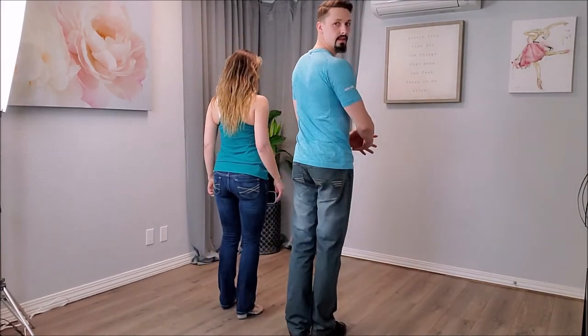Now let's show you — since you've gotten to see the follower's footwork in two different directions — we'll do the lead's footwork from this way, just so you can see it from the back.